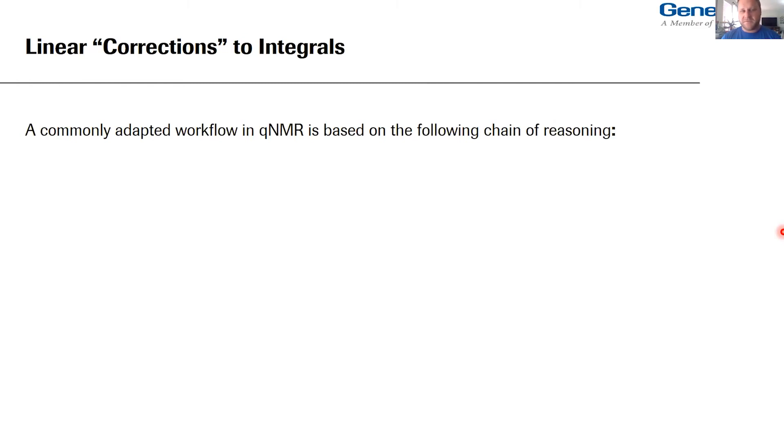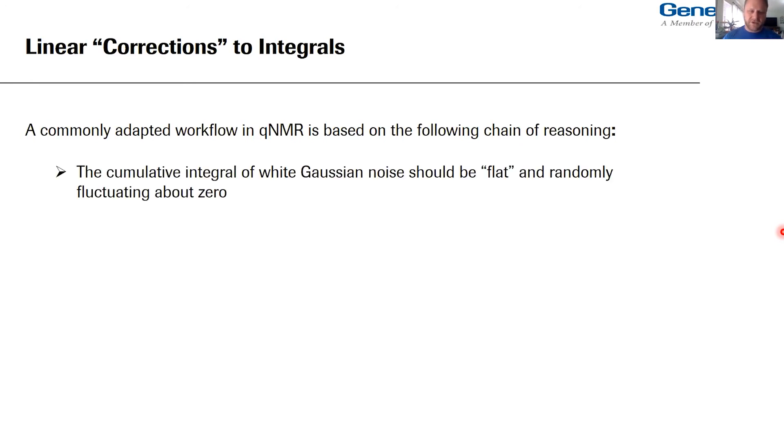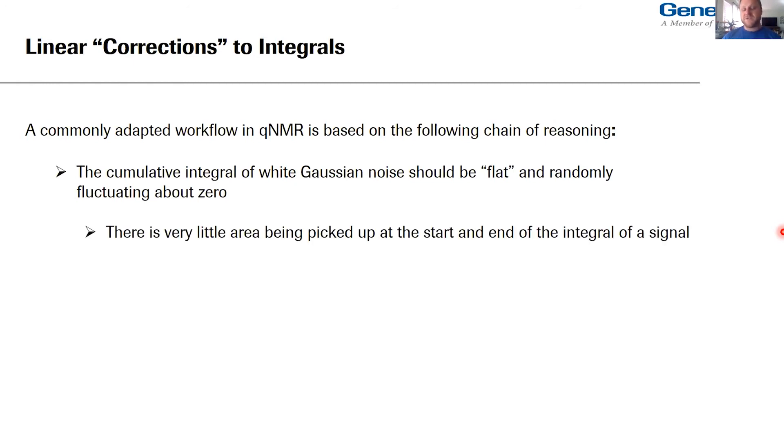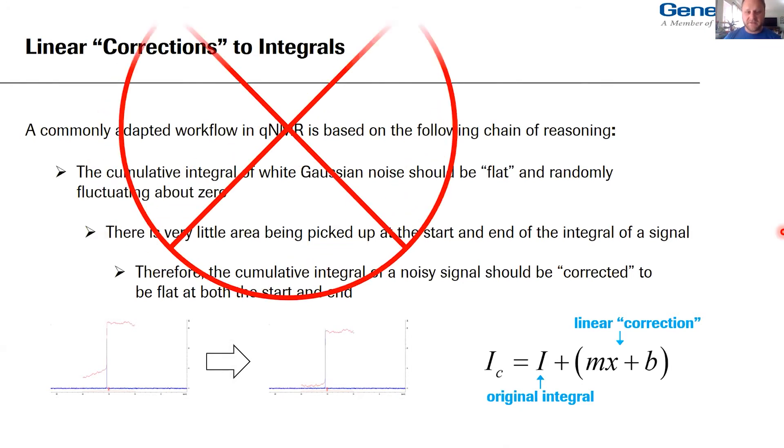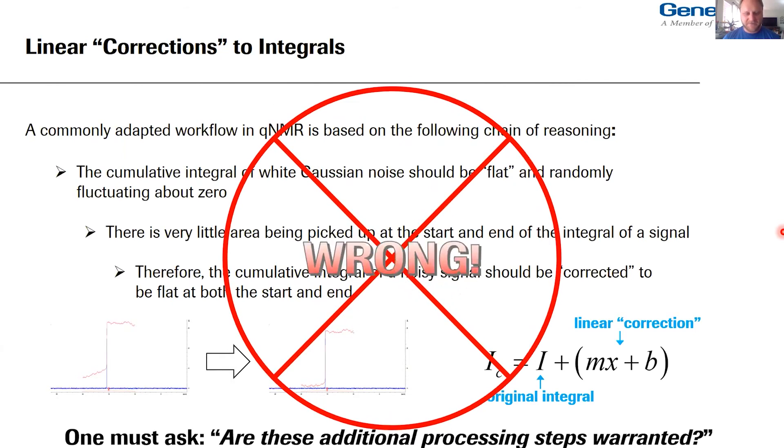Switching gears: knowing what we know about noise integration and the Wiener process, let's talk about linear corrections to integrals — and you'll always see 'corrections' in quotation marks. A commonly adapted workflow in qNMR is based on the following chain of reasoning: the cumulative integral of white Gaussian noise should be flat and randomly fluctuating about zero; there is very little area being picked up at the start and end of the integral of a signal; therefore the cumulative integral of a noisy signal should be corrected to be flat at both the start and end. And that's simply wrong.